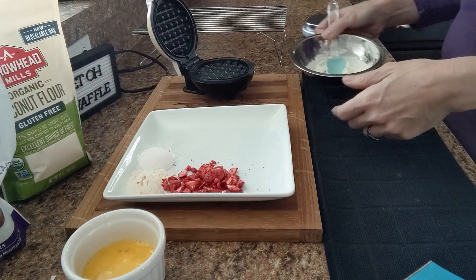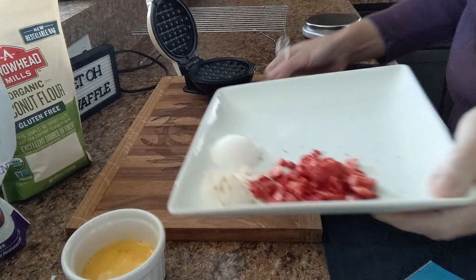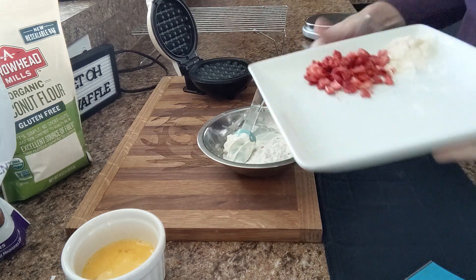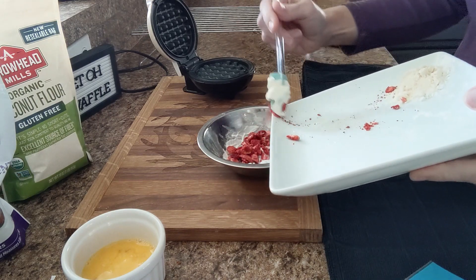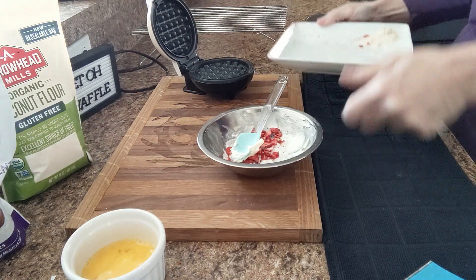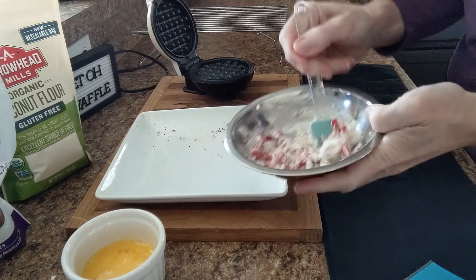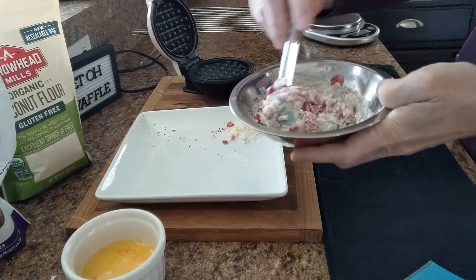So now let's get started. My Dash has been plugged in and preheated. First I'm going to go ahead and add my Swerve Confectioners and my strawberries. I'm going to leave the coconut flour on the plate because coconut flour is very thirsty — it absorbs really quickly and I don't want it to do that quite yet. So I'm just going to mix the strawberries and the Swerve Confectioners in with my cream cheese first.